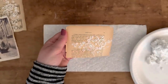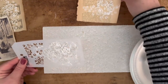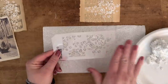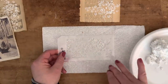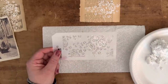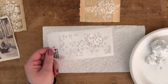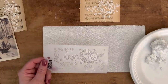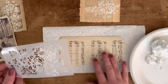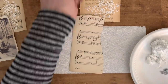When you're ready to clean your stencil, get a wet paper towel, wipe it gently first, then wash it with soap and water. Be careful — you don't want to put a bunch of this stuff down your sink drain. You could really clog your drain if you're dumping spackling down the sink. I'll go ahead and do another one on this pretty sheet music here.